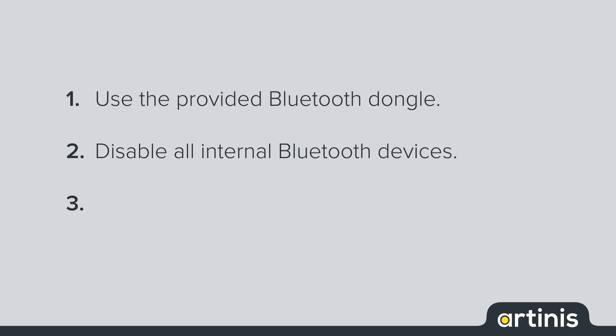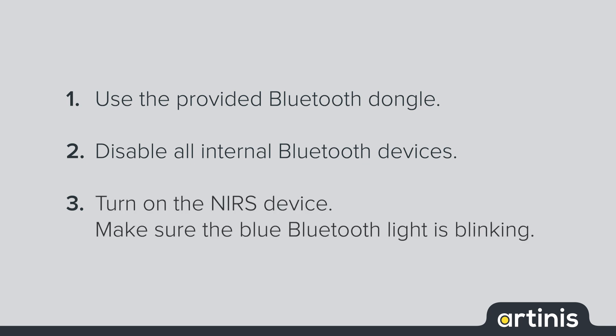This can be done in the Device Manager. Third, the device has to be turned on and a Bluetooth light should be blinking.